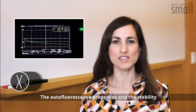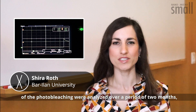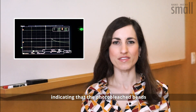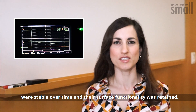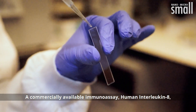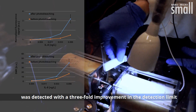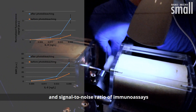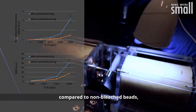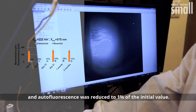The autofluorescence properties and the stability of the photobleaching were analyzed over a period of two months, indicating that the photobleached beads were stable over time and their surface functionality was retained. A commercially available immunoassay, human interleukin-8, was detected with a threefold improvement in the detection limit and signal-to-noise ratio compared to non-bleached beads, and autofluorescence was reduced to one percent of the initial value.